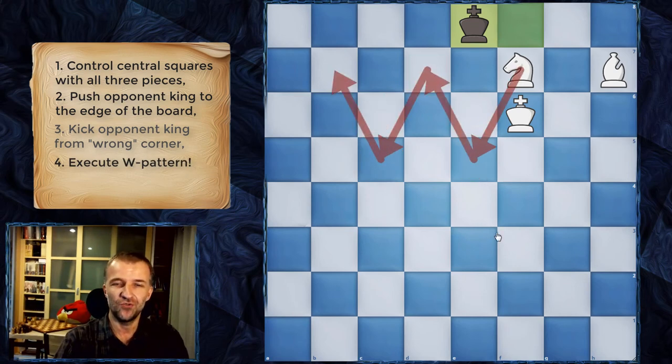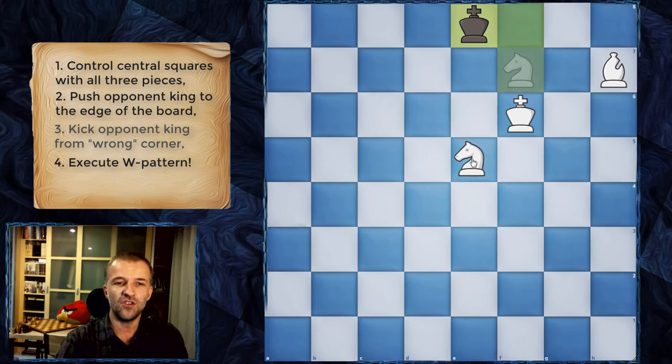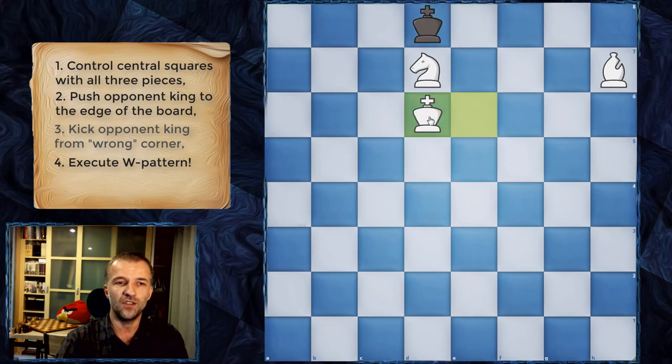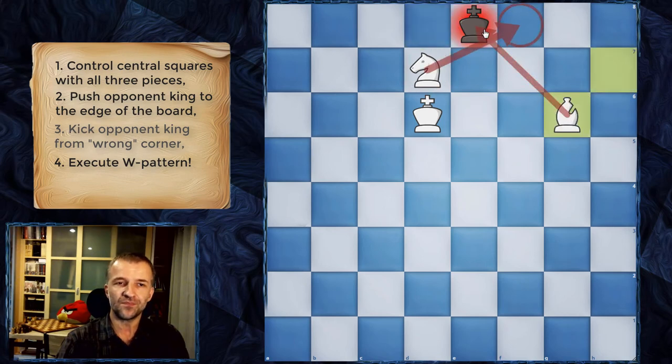King f8. Bishop h7 controlling g8. King e8. Now this is the time for the W pattern — this is quite famous and is the ultimate pattern to deliver the checkmate. The knight has to be on a square controlling h8. Knight e5 controlling this square. The king can go this way or that way, I'll show both. If the king goes here, we just deliver the check. The knight is going to be attacked, and we support the knight. Keep in mind that f8 is controlled by the knight — what beautiful coordination. There is only one move: king d8. We continue with the king, it still controls all the squares.